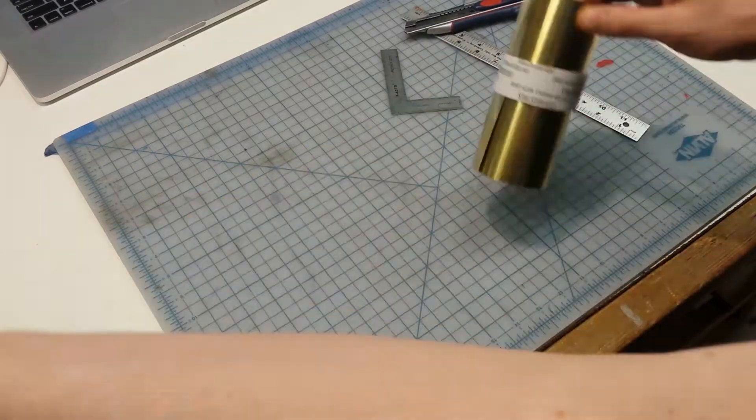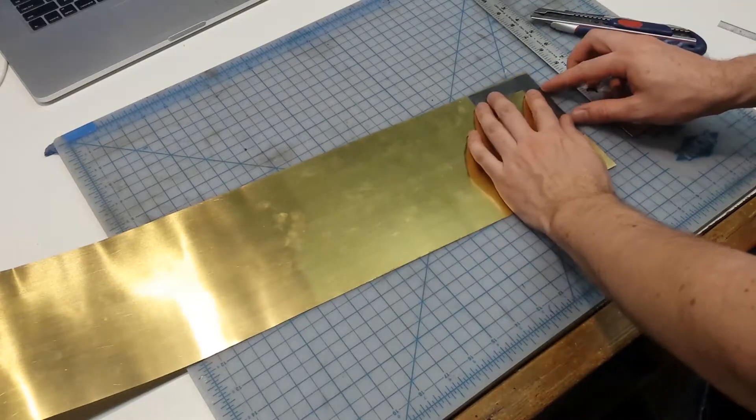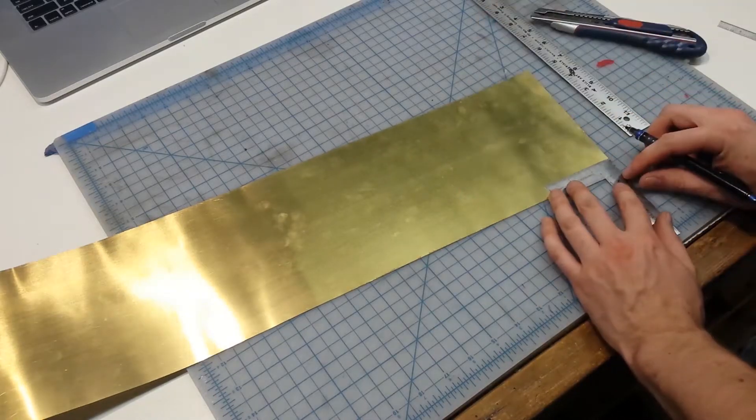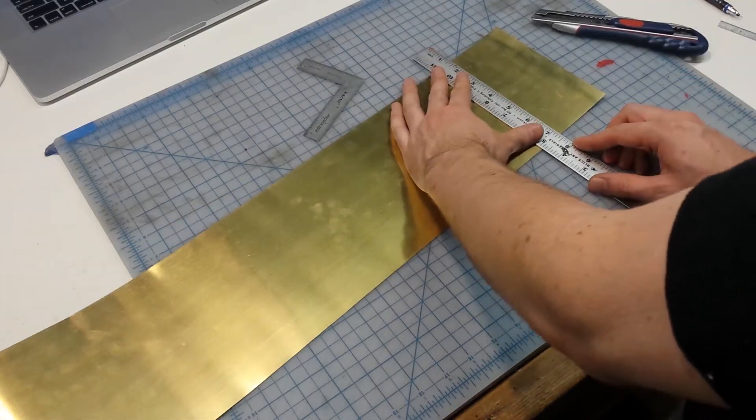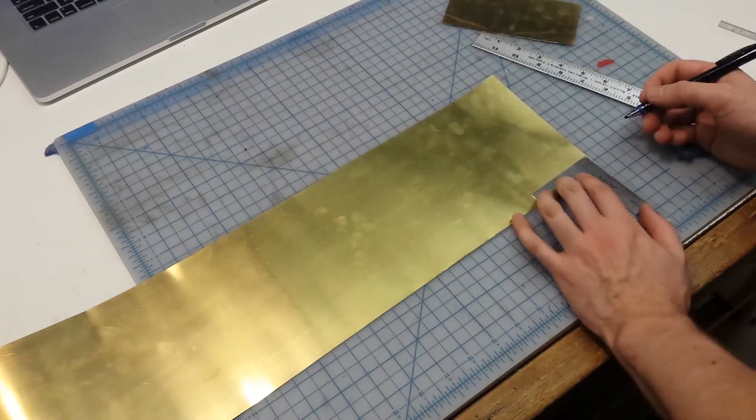For our metal base we're going to use brass shim stock. It's thin, inexpensive, and comes in big rolls. It's about six inches wide and we'll cut off two three-inch wide sections to make up the two parts of our test pattern.